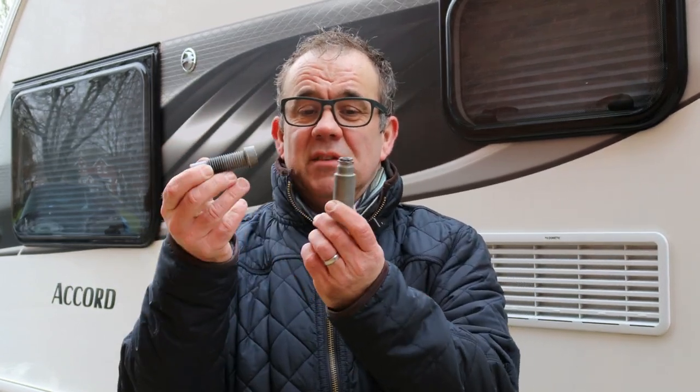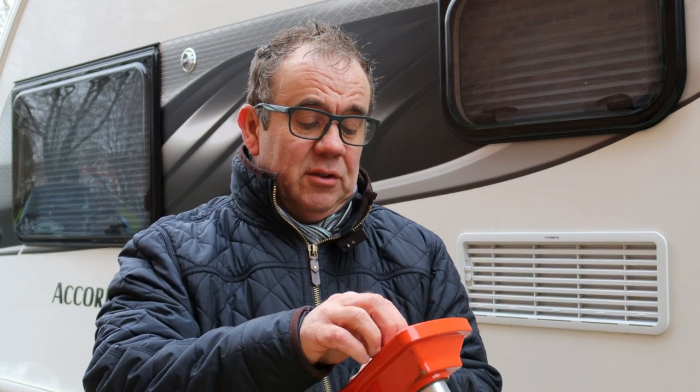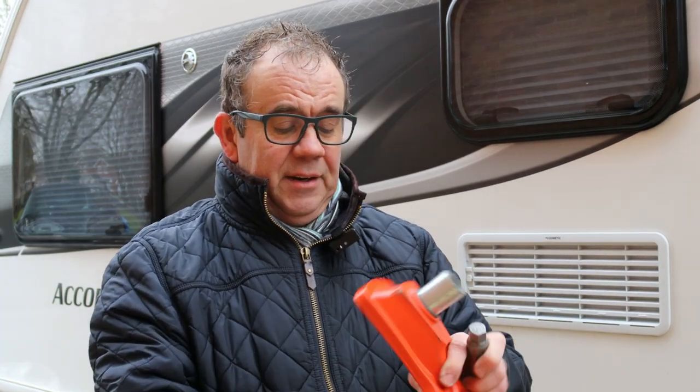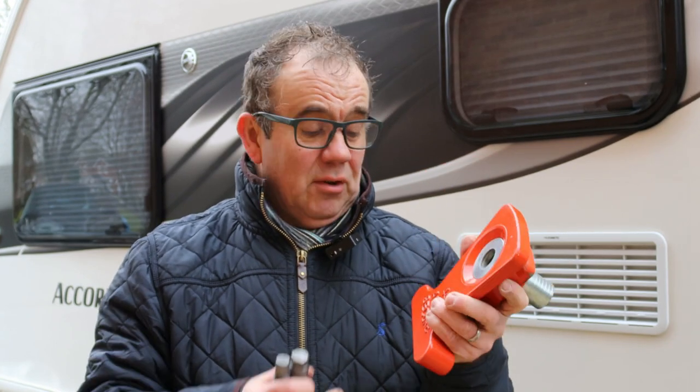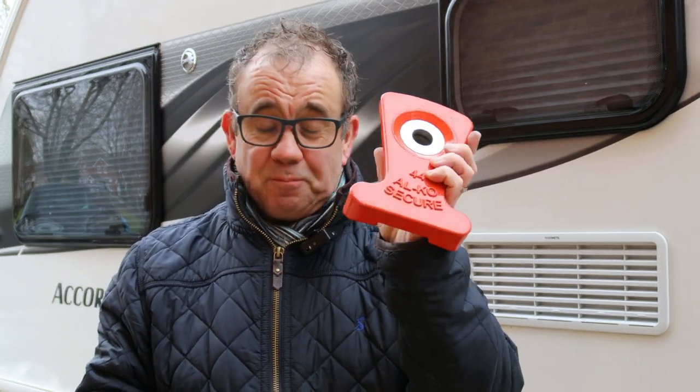Just one point worth noting: if you change your caravan you don't have to go and buy a whole new Alco wheel lock. All you need to replace is the lozenge. You can keep the chassis screw and the key-way screw as they are interchangeable with all different shapes and sizes of Alco wheel locks. So if you swap caravans and it's got a different size wheel needing a different lozenge, that's all you need to swap. Some dealers will sell lozenges separately — maybe even used lozenges where other people have traded their caravans in — or you might find one on eBay or Facebook Marketplace. So you don't always have to buy a brand new full Alco lock.